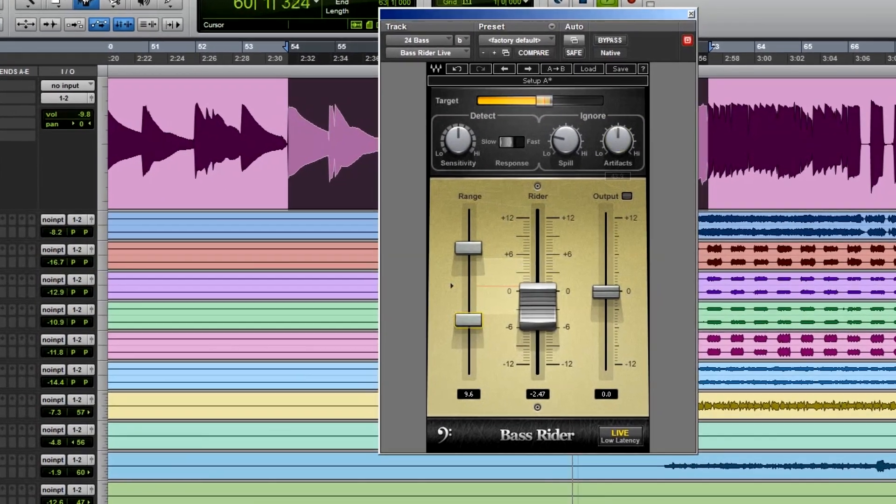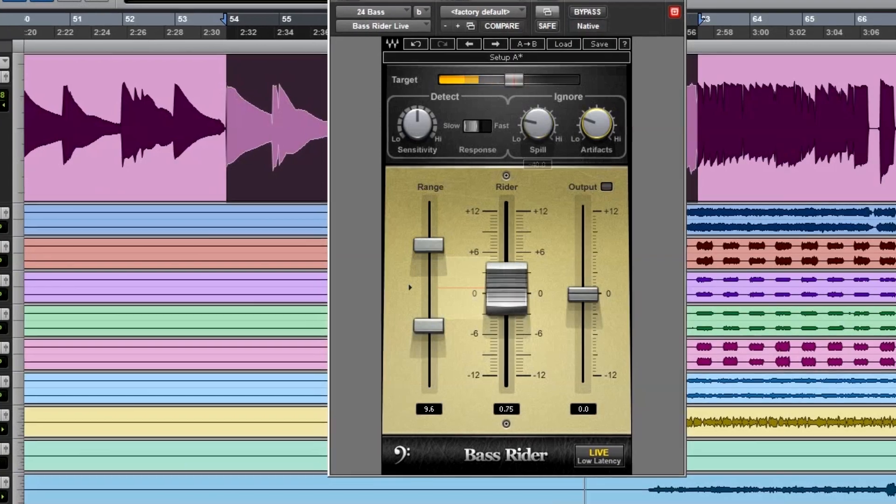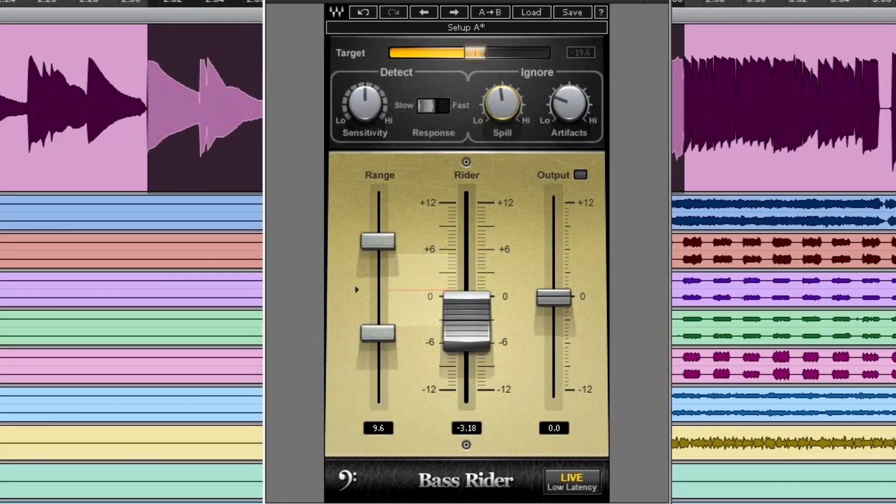You're essentially compressing the signal with fader moves that happen automatically. Live mixing is really about keeping up and chasing dynamics, and people always say they wish they had more hands. Bass Rider is probably one of the first ones I go for — I know I can set a range, know how fast it keeps up, and I can have it ignore fret noise or string slapping against the pickup. You just put it on there and go about mixing the show, know where you want your range, and you're done.